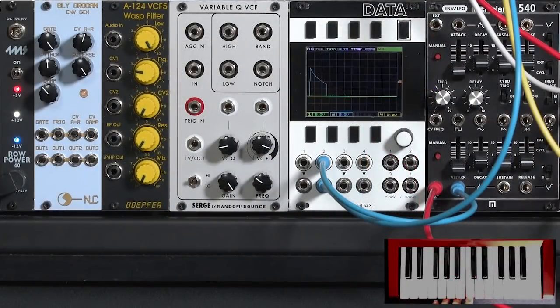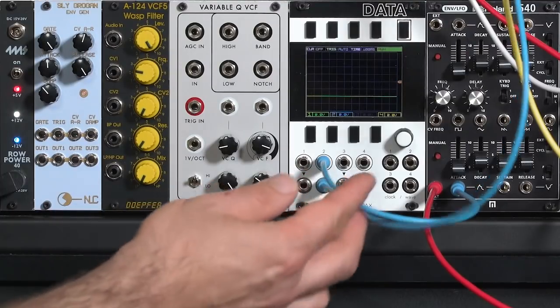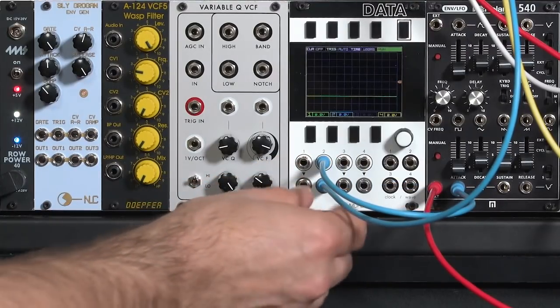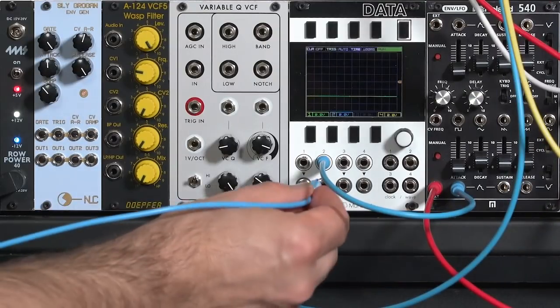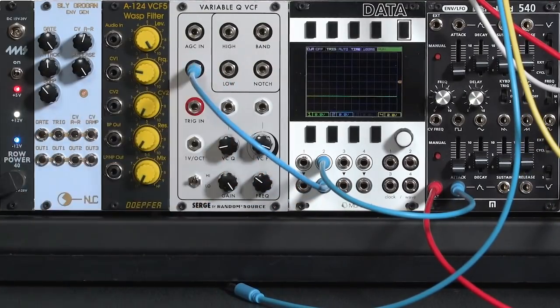The blue trace is the envelope being fed to the filter, and we'd like to modify the shape of that envelope to make it more interesting — it could have a little more articulation or animation to it. So I'm going to take this output from my envelope and run it to the input of a DC coupled filter, such as my Variable Q VCF here.